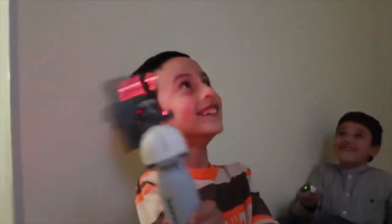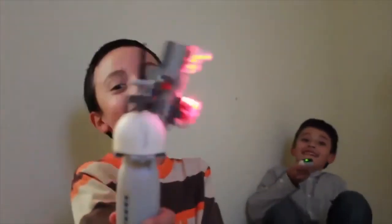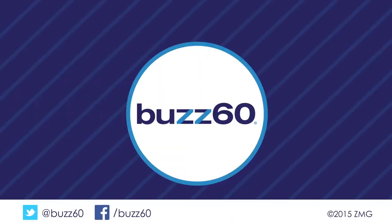The designer says he's in the process of developing a commercial product, and says we should be able to get our hands on it in late 2016 or mid-2017. Building with LEGOs will never be more fun and functional. Buzz60 — now you know, pass it on.